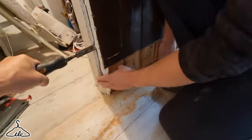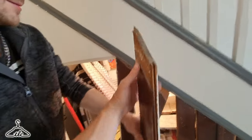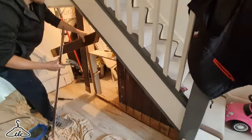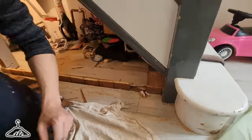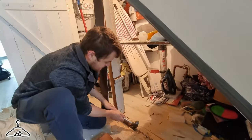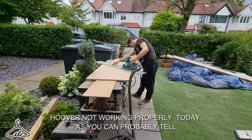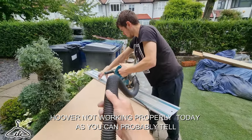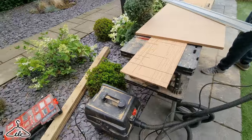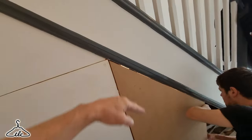Just got to be careful of that architrave at the top. Right, let's try the frame in. Hopefully we've got about 3mm at the top - if we can still see light shining through we can put a piece of timber or strip in there.